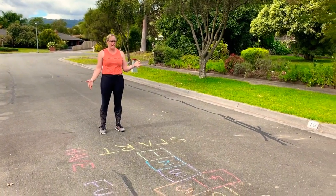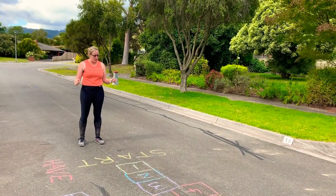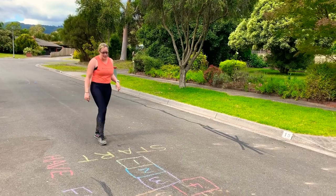So I've done a sensory trail. I know we're all stuck inside and it's kind of boring, but we're still allowed out as long as we keep our distance. Here's one that I've made. If you want to come and play, come and play. I'll show you how it's done.